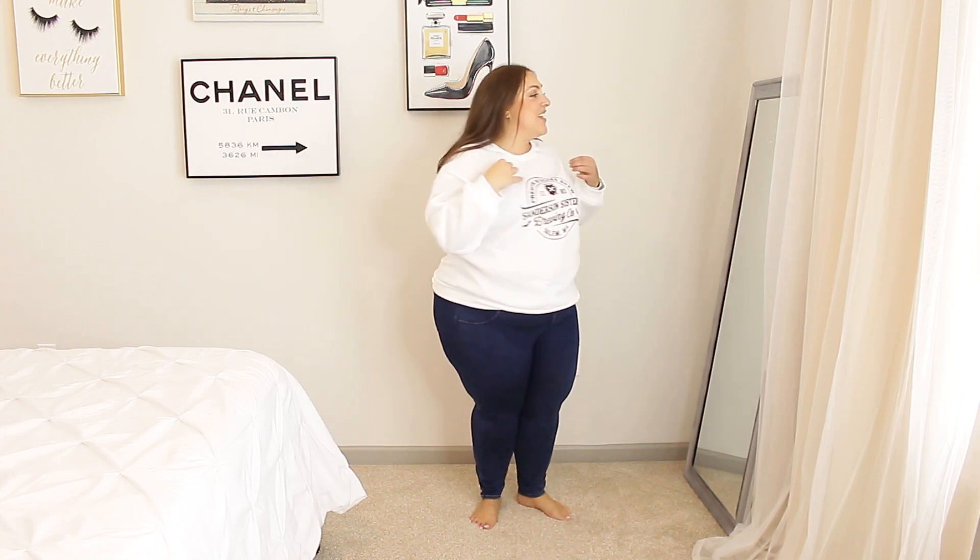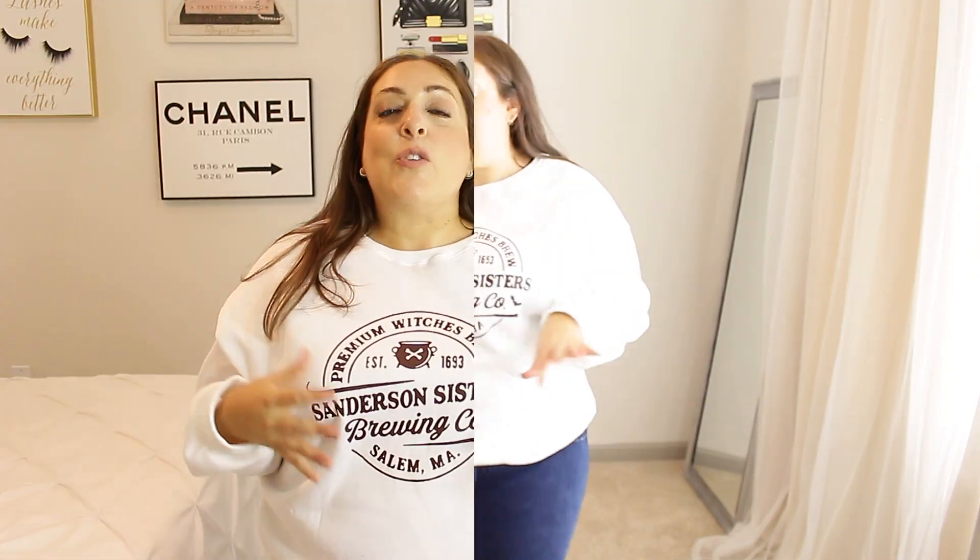For those of you that are huge Hocus Pocus fans, you better run and get this because I'm sure it's going to sell out very quickly. It says 'Premium Brew, Established 1693, Sanderson Sisters Brewing Co., Salem, Massachusetts.' I got this in a size 4X — perfect fit. I love this. The only thing is it's white so I'm always worried about getting makeup on it. I'm still gonna wear the hell out of it. It also has that warm sweatshirt material on the inside.